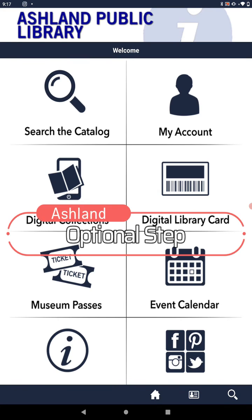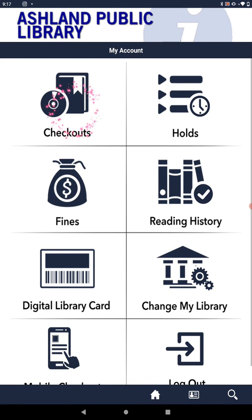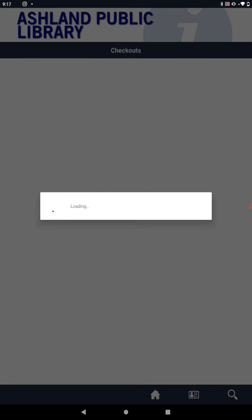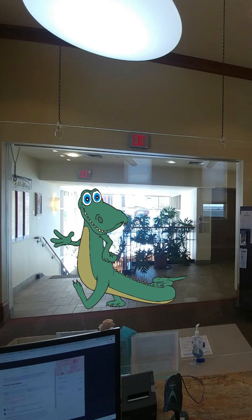To verify that you have checked out your books, you can go back to the My Account page and then press Checkouts and look for the items that you have just checked out using your mobile device. If you choose to use the self-checkout feature on your mobile device, please let the librarians know with a wave as you are walking away with your self-checked out items. Thanks.